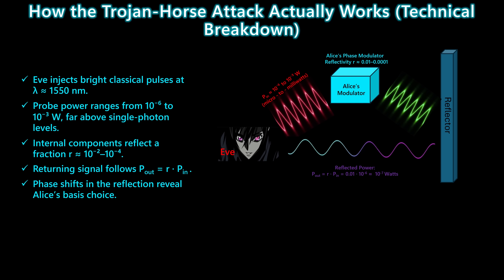It doesn't matter, because the returning signal follows a simple relationship: P_out equals R times P_in. Even a very weak reflection is still strong enough for classical detectors to measure. And here's the key point: those reflections carry phase information set by Alice's modulator. That phase leakage tells Eve exactly which basis Alice used — and once she knows the basis, the key is no longer secret.